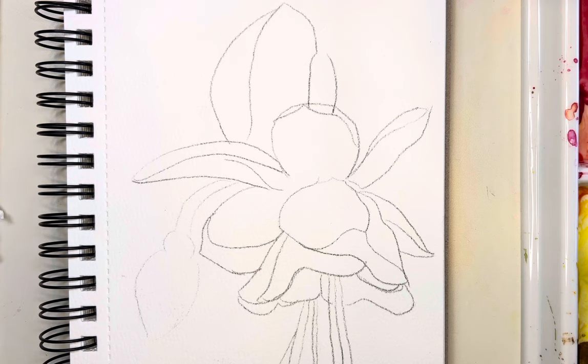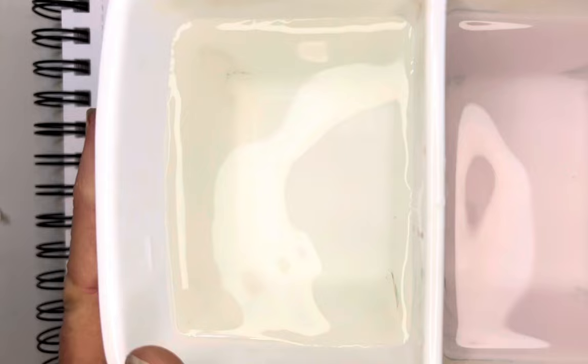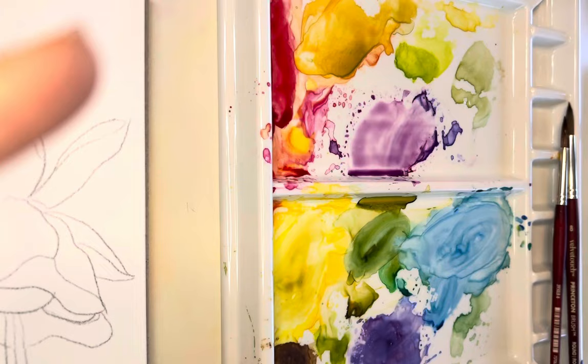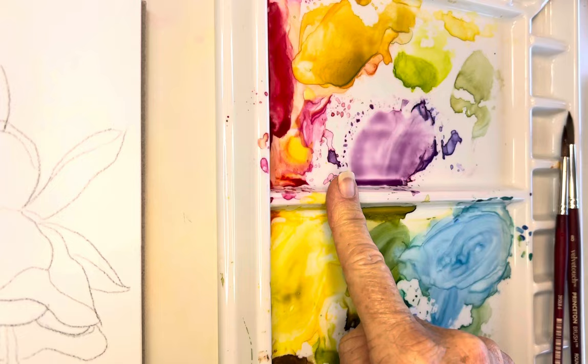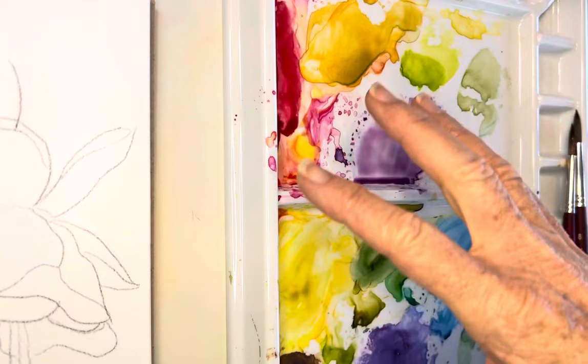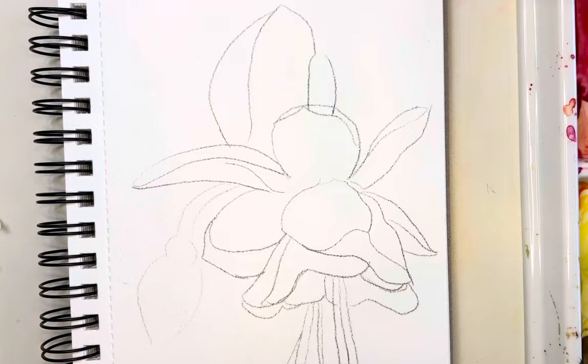I'm using my two Meaden wells water containers, which I absolutely love — they're really sturdy, one to wash and one to rinse. I've got my beautiful Meaden palette here, very sturdy. A lot of you ask me for palettes and products that could ship outside the US, and Meaden does, so I'll give you those links. What I love about this palette is the huge mixing space that really comes in handy.